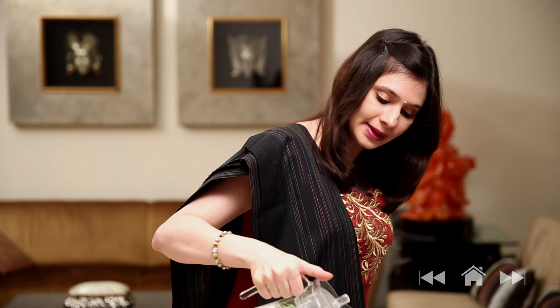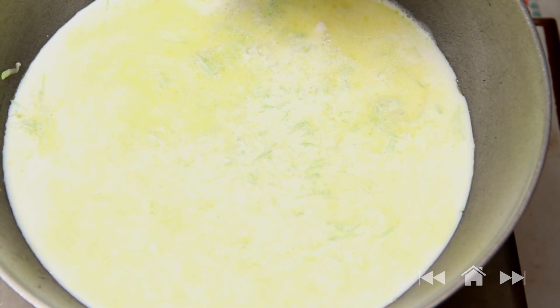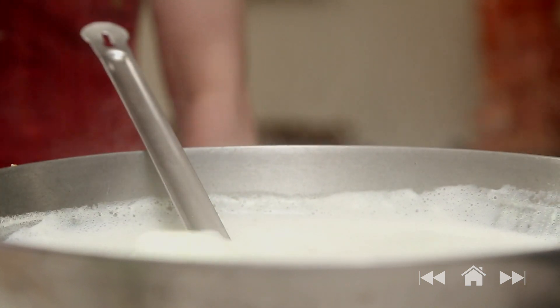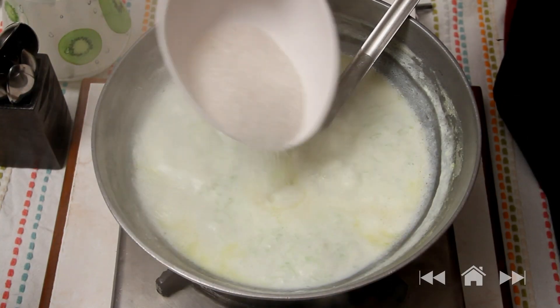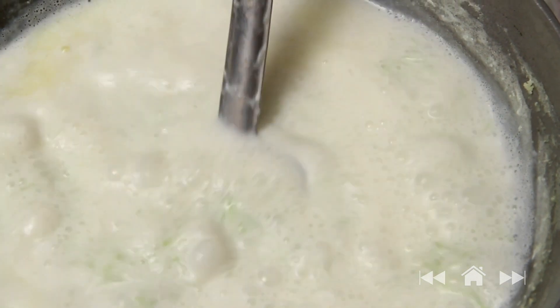The Lauki has been sautéing for a couple of minutes. Now I'm going to add a litre of full fat milk. Stir it well. Let the milk boil for at least 5-6 minutes before we add the sugar. The Lauki or Bottle Gourd is half cooked now, so I'm going to add some sugar and let this cook for another 5-6 minutes.